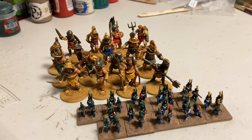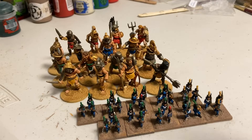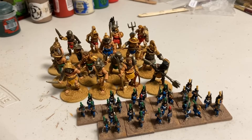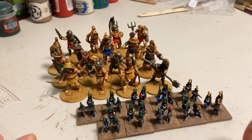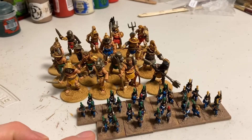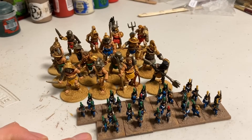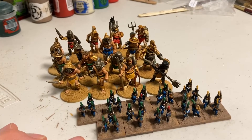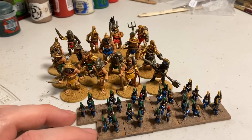They just need some flocking, which I'll do once I know what it's going to look like for everybody. I still need to varnish them and add some blue to the flagpoles. These are for Command & Colors Napoleonics in miniature form, and I now have seven units complete for that project. I'll need to figure out what to work on next for it.